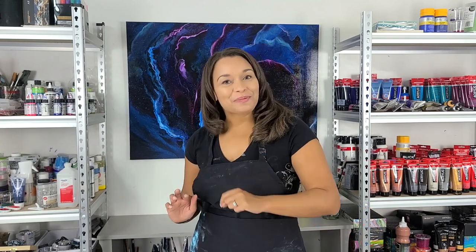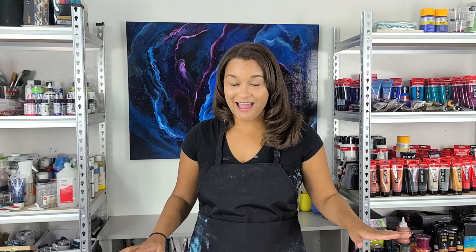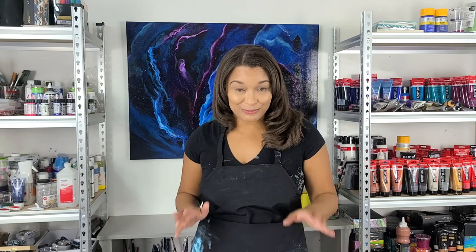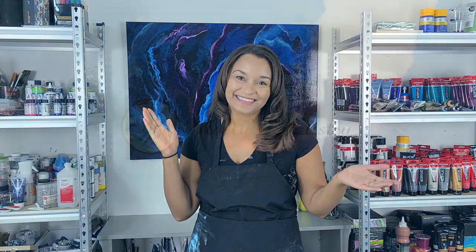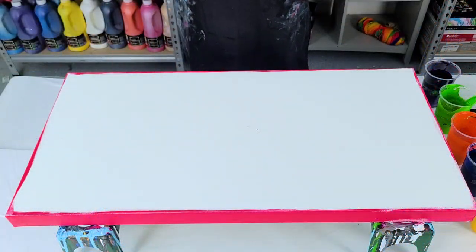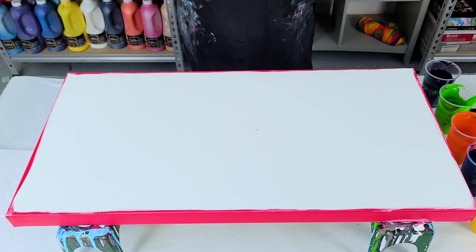Hi everyone, it's Molly, welcome back to my channel. A while back I did a blowout with just a ton of colors and no regard to where they went on the canvas — just for fun. Someone requested a similar piece but she wanted magenta and purple to be predominant, so I'm just gonna throw paint on a canvas tonight and see what happens. Let's paint!